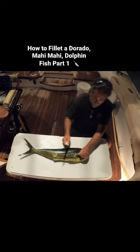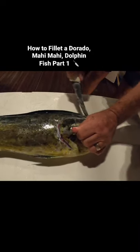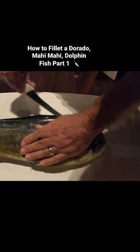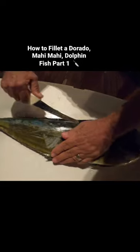I cut around, then I cut all the way along very softly down the back fin.